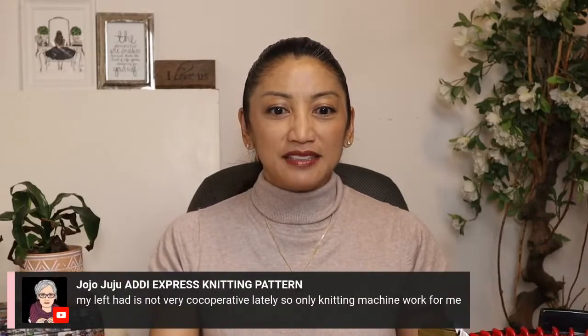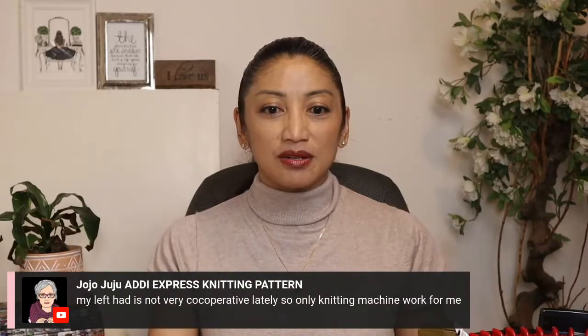What do you guys do to stay motivated when you feel like you're overworked? My left hand is not very cooperative lately, so it's only the knitting machine for me. That's why I wanted to do Addy today — it doesn't hurt my hands as much, and it's just so fun and fast and you get something right away.